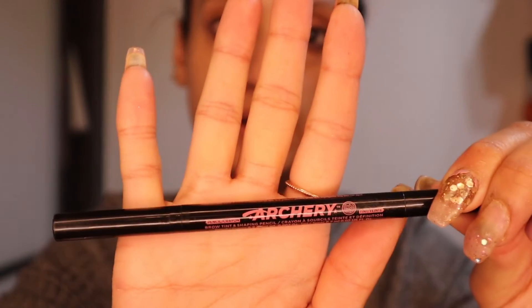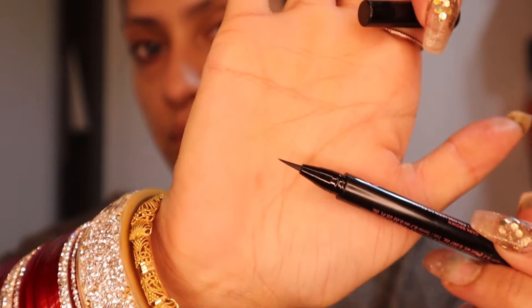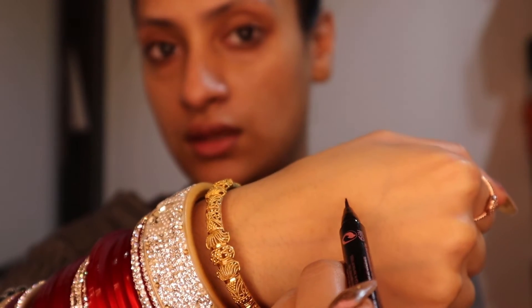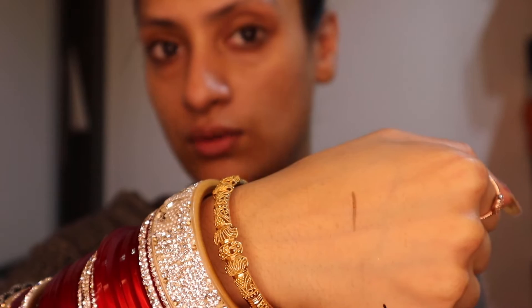I'm going to be using the Second Glory Archery Brow, which is more like a felt-tip pen as opposed to a pencil. This is very like the Boy Brow by Glossier. Basically what I'm going to do is create hair-like strokes on my brows because I want a more natural look for the brows, as opposed to a thick, more dramatic brow.